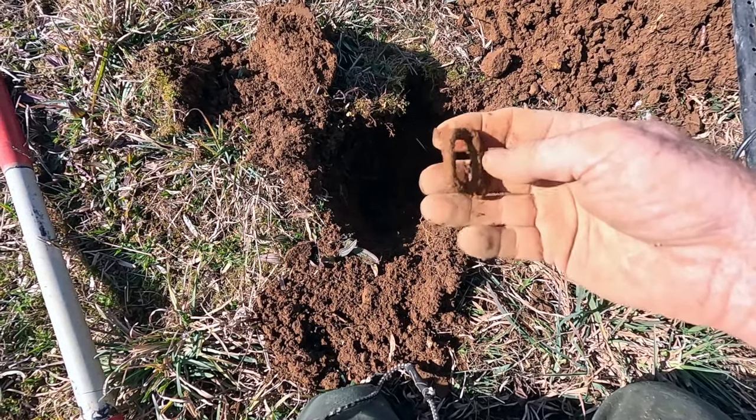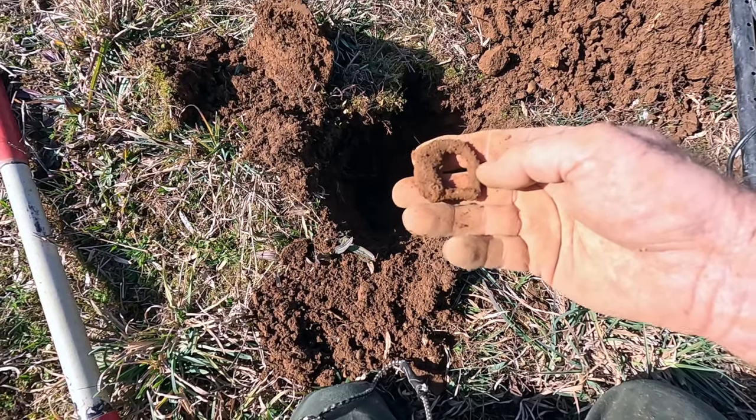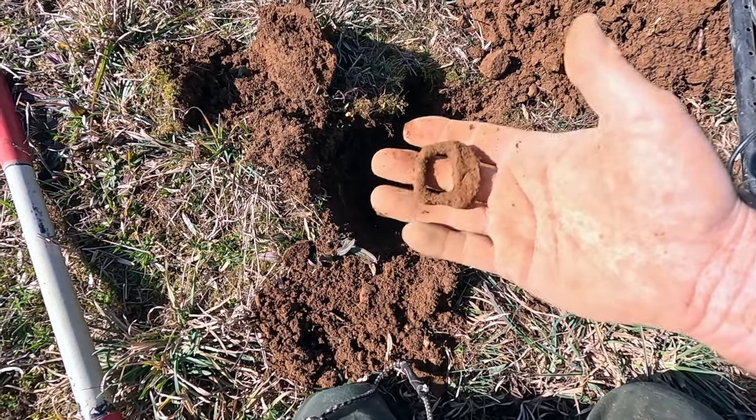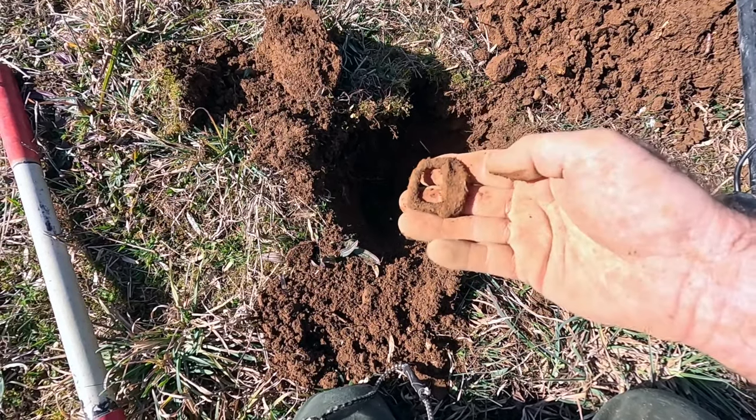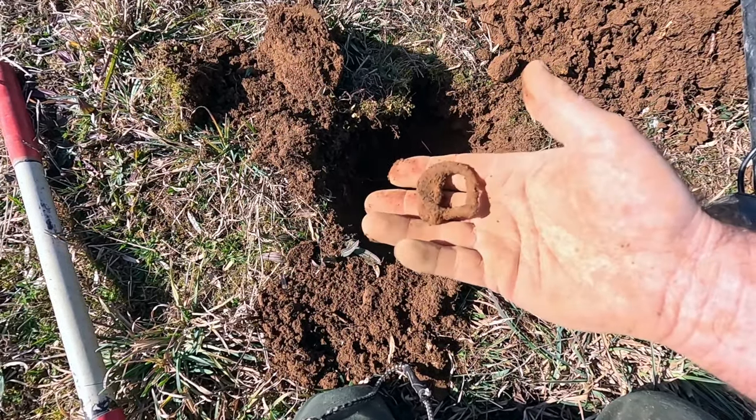I just found some sort of harness buckle right here — it's an iron buckle that could be Civil War era, or it could be before or after. There was a big camp in this field though, so I'm leaning slightly toward some type of Civil War era buckle of some sort.